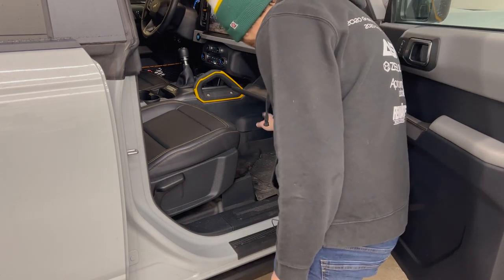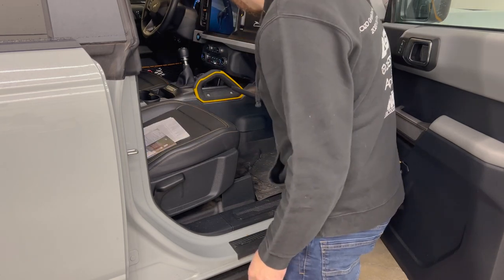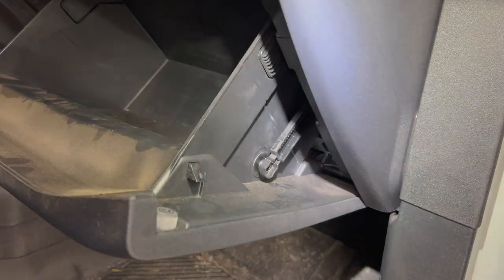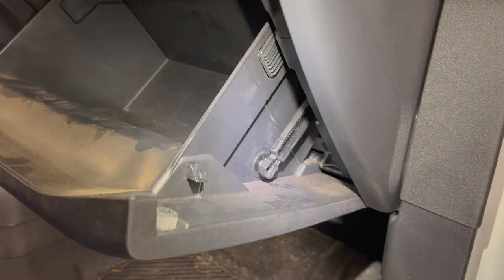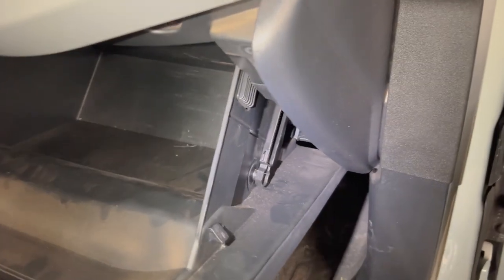We're going to put our seat back to give us a little extra room, then open up our glove box. If you have anything inside your glove box, just take it out and get it out of the way. Another common thing with these glove box removals is a soft open arm — this one has it on the right side here.